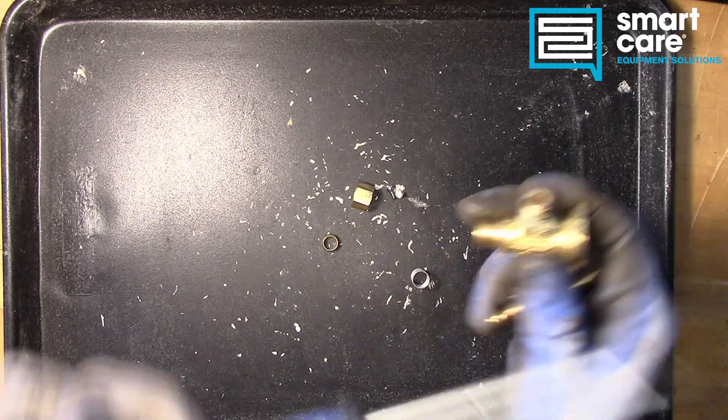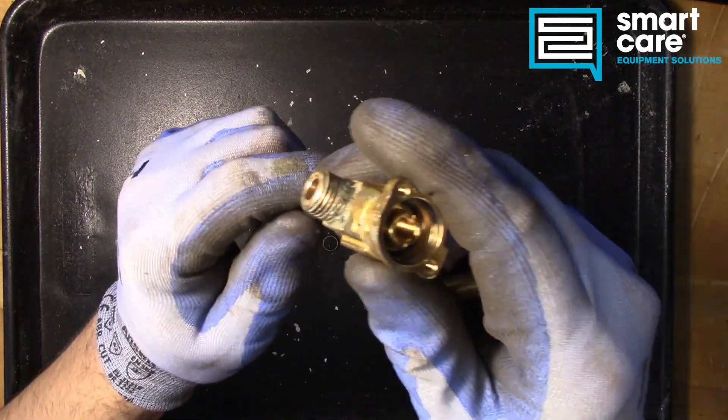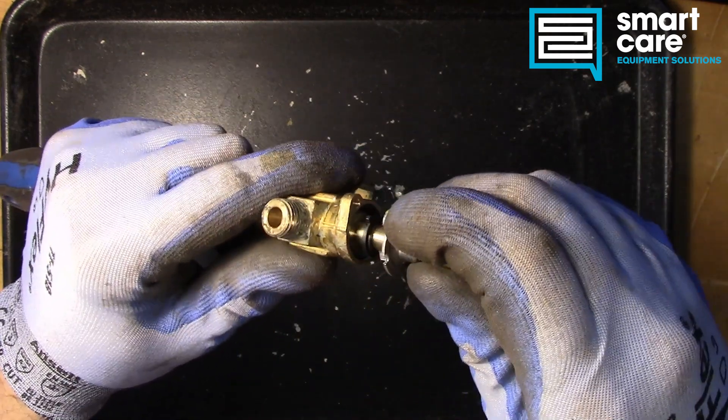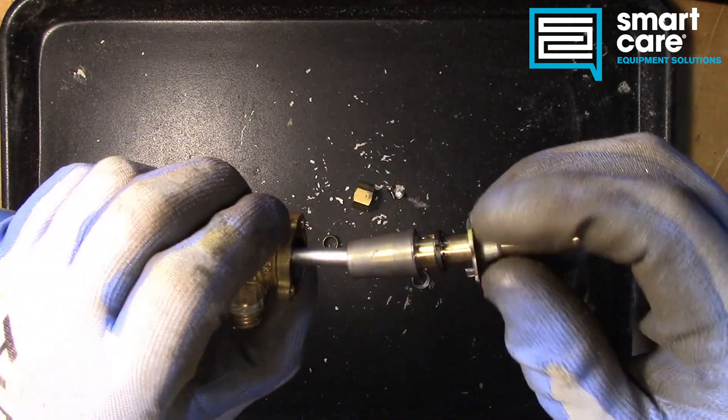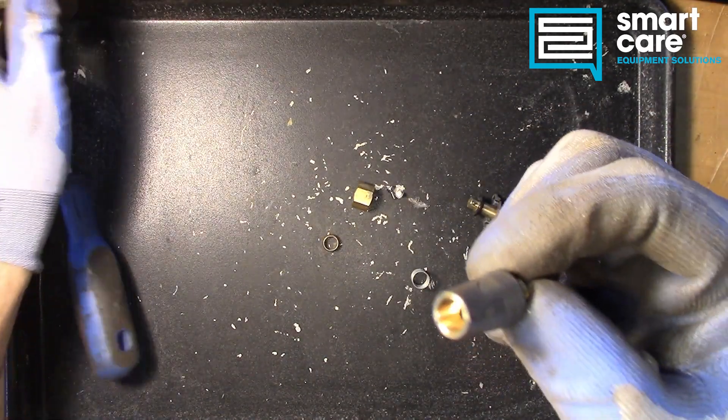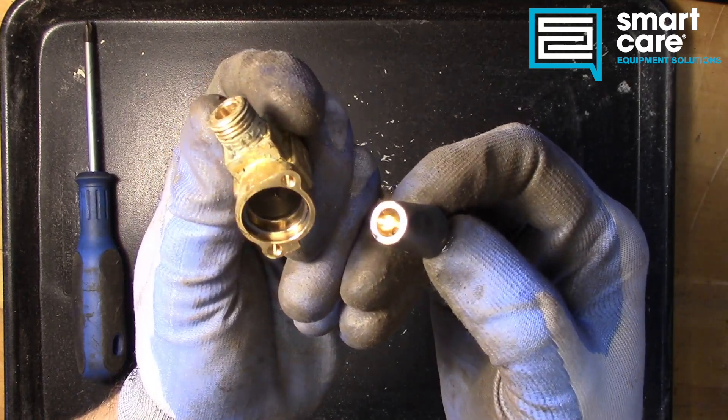The other piece down inside the valve is what actually controls the gas flow. And this tapered portion is what's actually controlling gas flow.